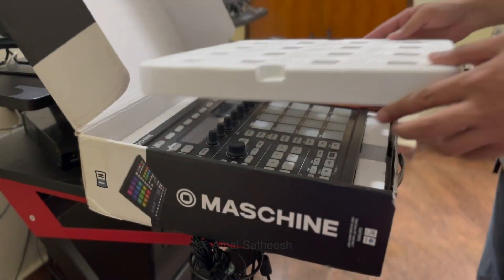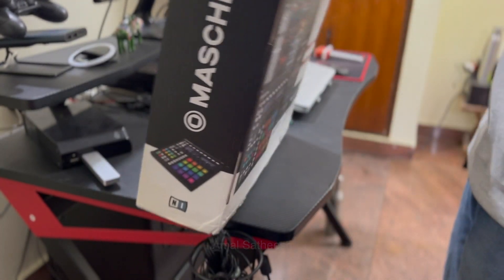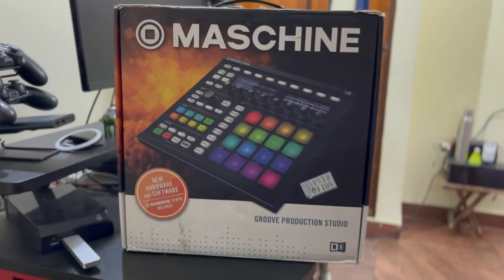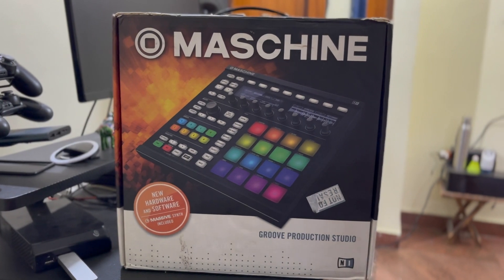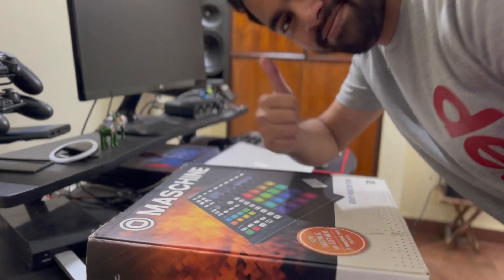This is the last time I sold out. This is my new project. We are having a new project called Saif Pak.